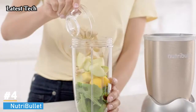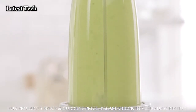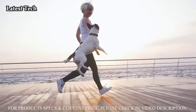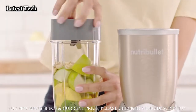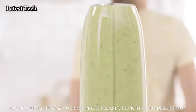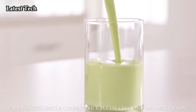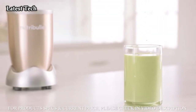This is the NutriBullet Pro, the nutrient-extracting powerhouse designed for anyone looking to use the power of nutrition to improve their overall health and well-being. Just load your ingredients into the cup, attach the NutriBullet extractor blade, place it onto the power base, and in an instant, the NutriBullet Pro breaks down and opens up the stems, seeds, and skins, extracting those vital nutrients locked inside, giving you optimum nutrition in every smoothie.